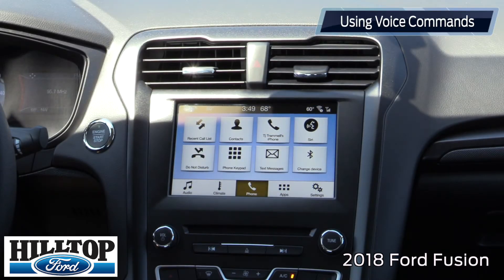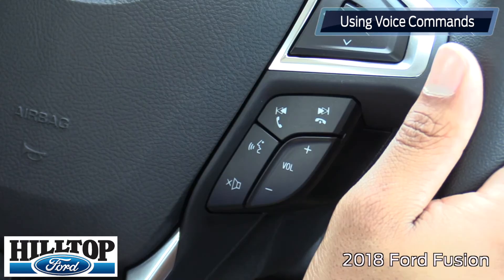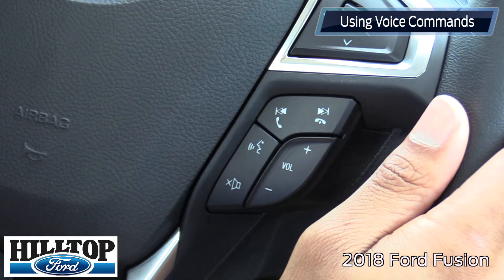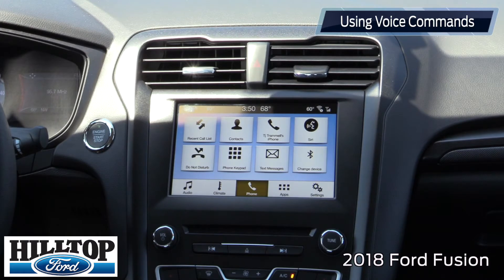Another feature that a lot of customers ask me about is how to use the voice commands on the car. It's really easy. All you have to do is hit this button right on your steering wheel — it's a voice command button. After you hit it, there will be a beep that goes off. After the beep, you can tell it to do what you want. It's going to come up on the screen and tell you which commands you can use.